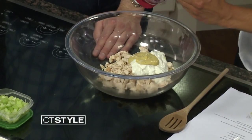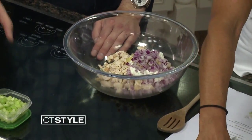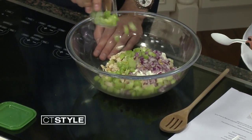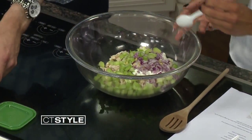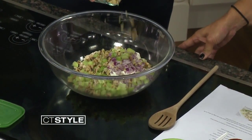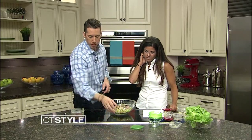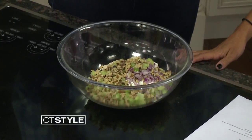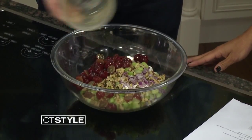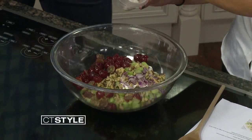Then we have some chopped red onion — throw that in there. Celery. Then some walnuts — you can use any kind of nuts that you like, sometimes pecans or cashews depending on what's at home. And last but certainly not least, the grapes — all the grapes, why not? And then we just throw in a little salt and pepper for flavor.